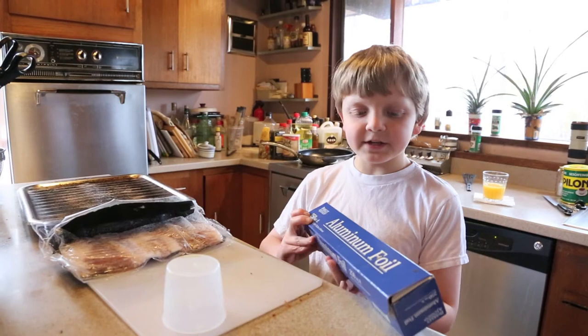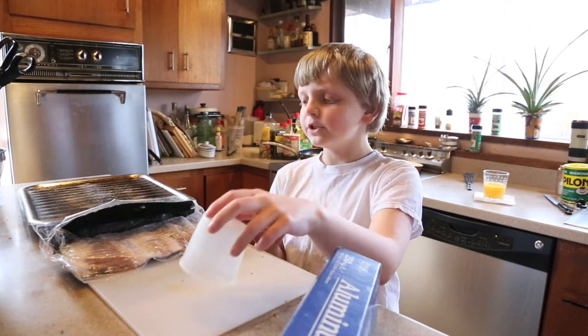What we're gonna need to make these is aluminum foil, your mold — something to put the foil around — and obviously bacon and oil.